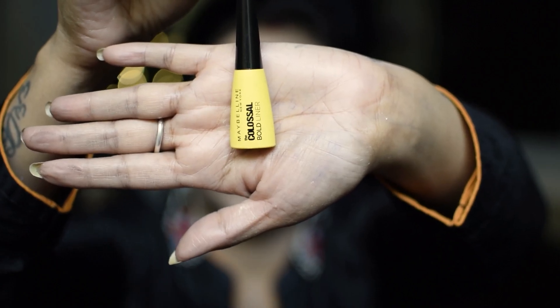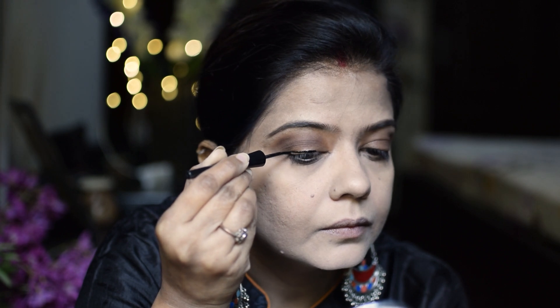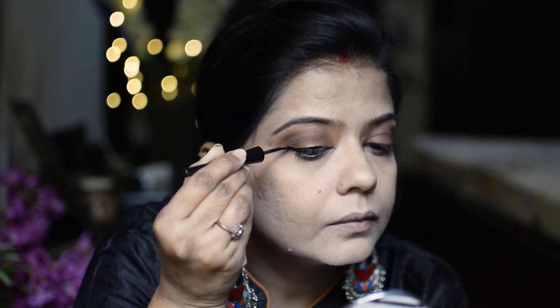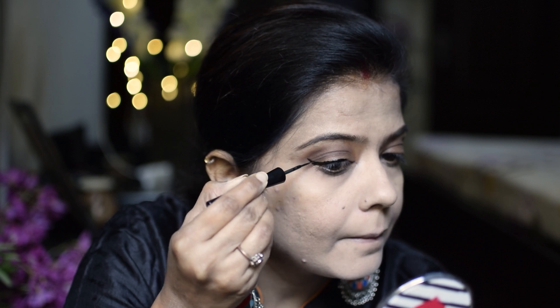I have the Maybelline Colossal Bold Eyeliner. I will create a long wing on my eyes and apply a little thick eyeliner, because we don't have to experiment on the eyes — it is only eyeliner and kajal — so I will keep my eyeliner thick.